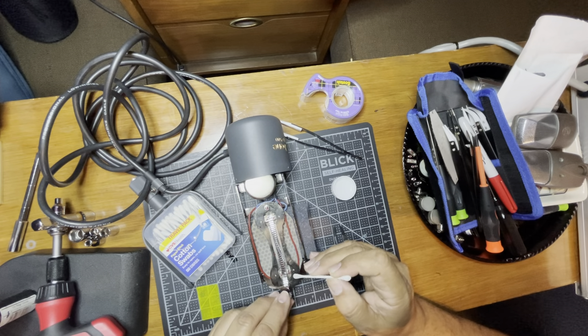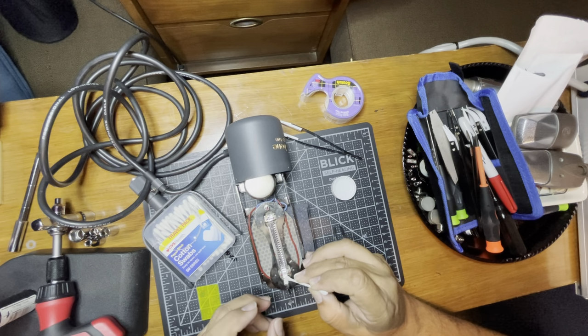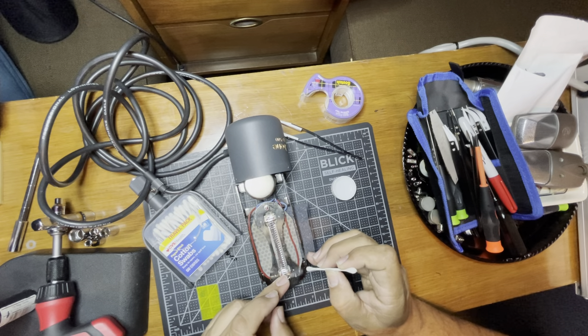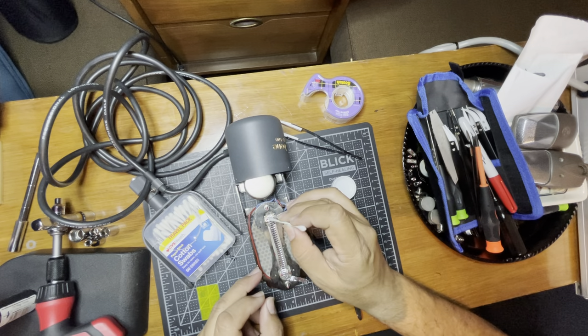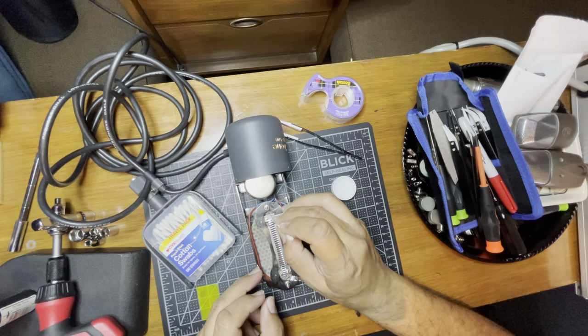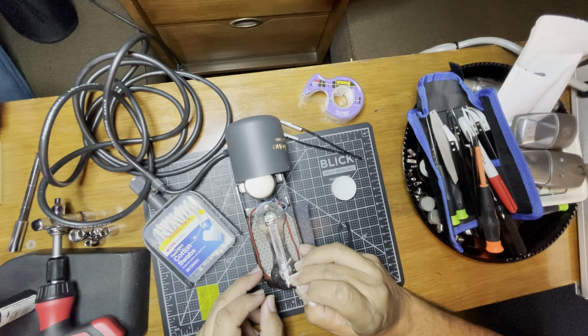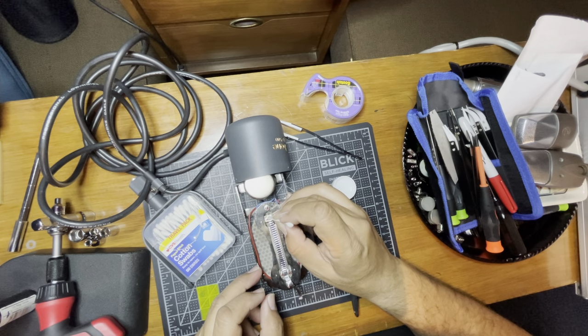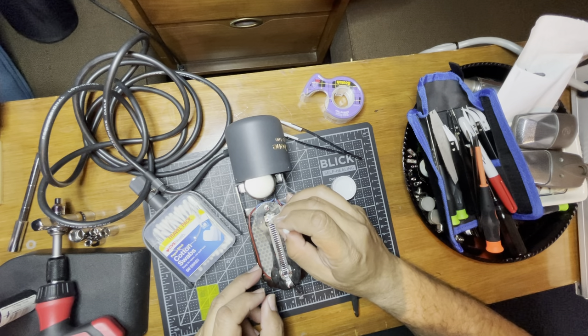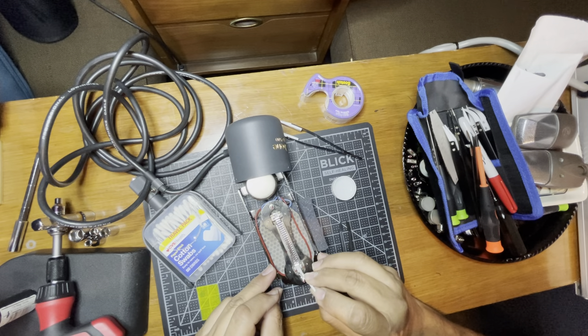I'm going to have this Q-tip soak up as much alcohol as possible and then dab it in there — same thing on the other side. You want a lot of it. Not only is it going to hold the ribbon but it makes it more doable and gives you more wiggle room to adjust. Now we're going to lay a ribbon inside. Put a little bit more alcohol to make sure that's good. Okay, now laying it in. There's a little bit of a tweak in there — I want to make sure this magnet peeling isn't going to snag or touch the ribbon anywhere.